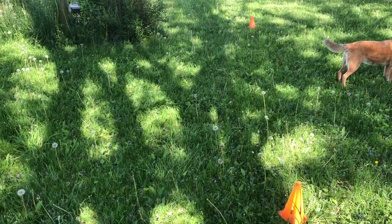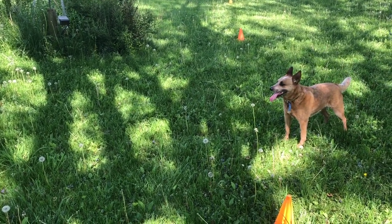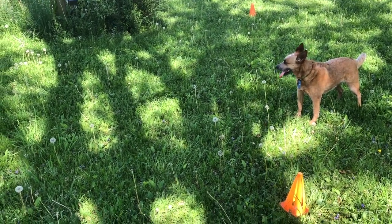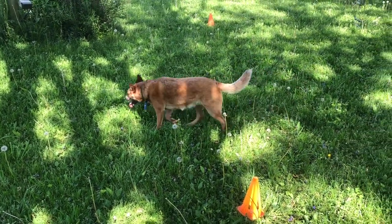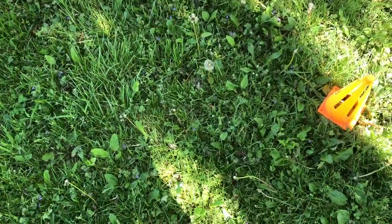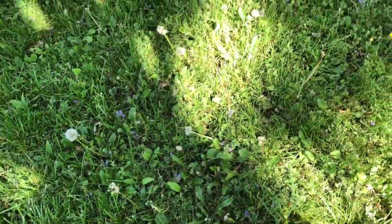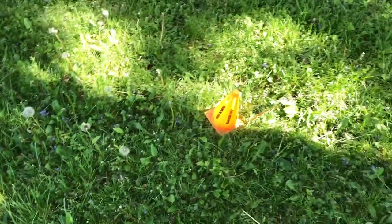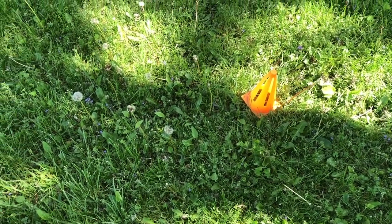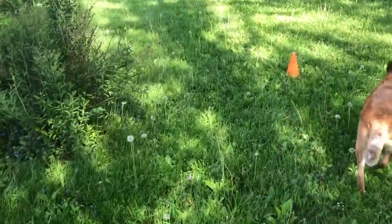You'll have to practice your pattern a few times to get all the pieces correct. This is why you want to work on your transitions before you get on your horse — so you realize the mistakes you might make beforehand. Here's my thought process: we have three cones. If I start really close to A, by the time I get to B I'll be on top of it doing my 360, and horses have four legs while we have two, so you have to account for that space.